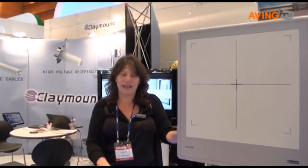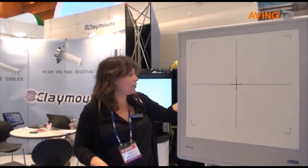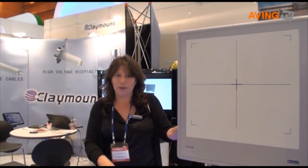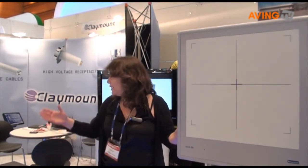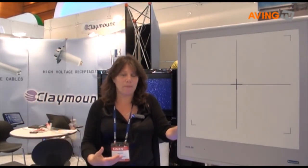Hi, this is Claymount. We're a one-stop shop for x-ray components. We offer everything from the high voltage cables all the way up to this end-user product, a full upgrade retrofit kit for digital radiography with two buckies. We have a digital mammography system, collimator generator. We're very happy to offer all these components to OEMs and distributors in Korea and the whole world.